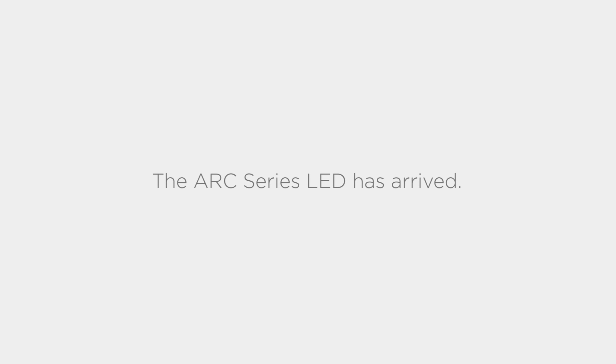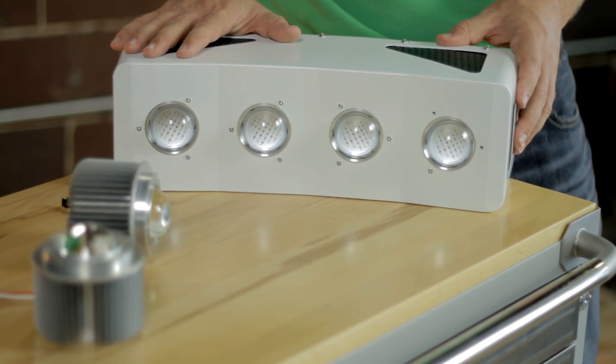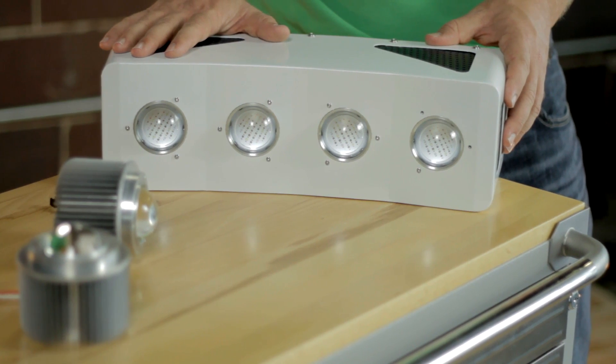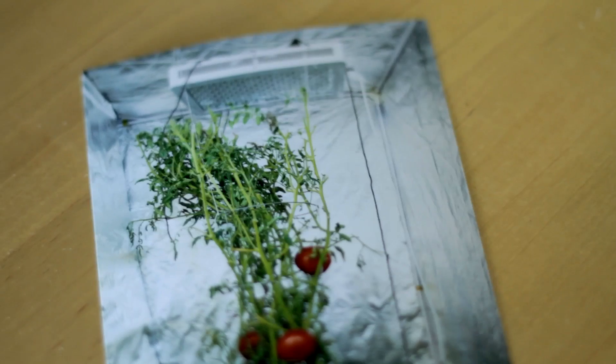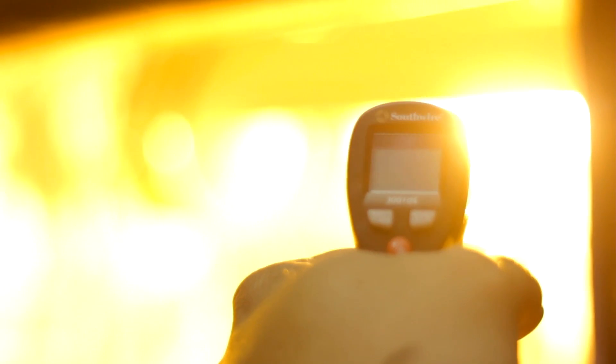Three years ago, I noticed a trend that would change the course of my career. Growing concern over the health of produce in our local supermarkets and rising food costs led to people all over the world growing their own gardens to feed their families, but they were limited by the changing seasons and common pests. I set out to find a lighting technology that would grow food-producing plants indoors without the high power consumption and extreme heat of traditional technologies.